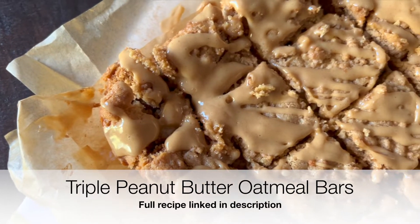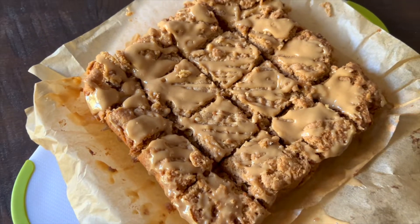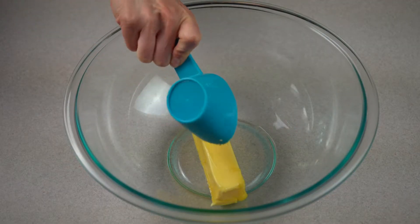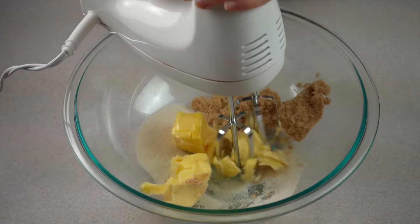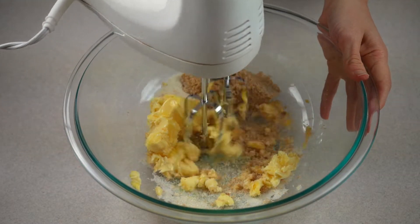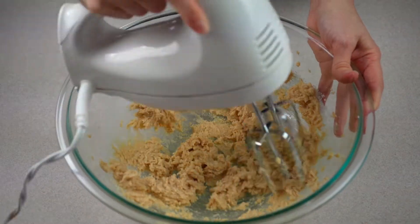Today I'm showing you how to make one of my most popular and delicious recipes, my triple peanut butter oatmeal bars. In a large mixing bowl, first place one stick of softened butter and combine with granulated sugar and light brown sugar, and use an electric hand mixer to mix until creamy and combined.